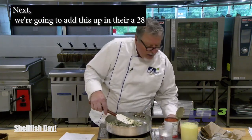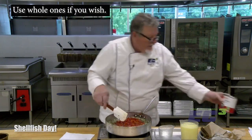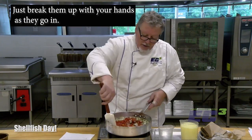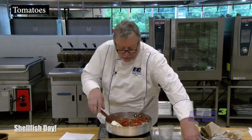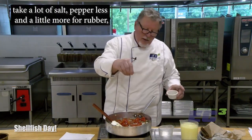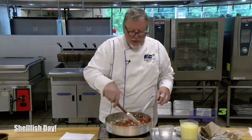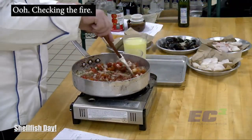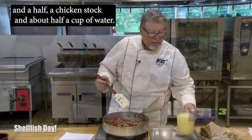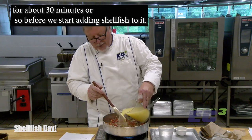Next we're going to add a 28-ounce can of tomatoes — these are nice tomatoes. Use whole ones if you wish, just break them up with your hands as they go in. Tomatoes take a lot of salt and pepper, so let's add a little more for them. Remember to season in layers — pretty much every time you put new food into your pan, give it a little salt and pepper. What we have here is a cup and a half of chicken stock and about half a cup of water. We're going to put it in and all this is going to stew down for about 30 minutes.